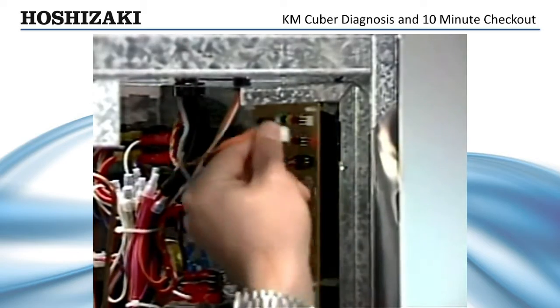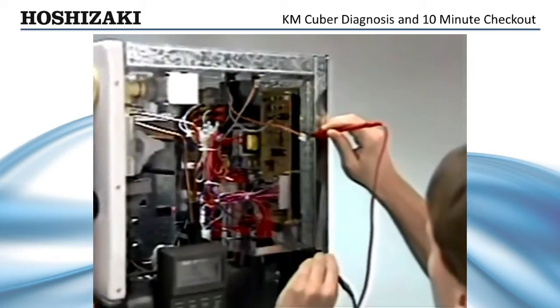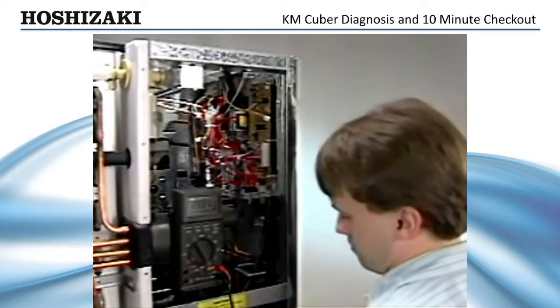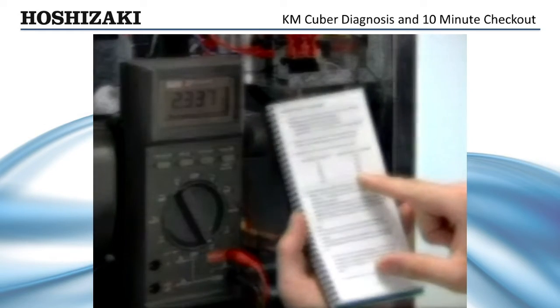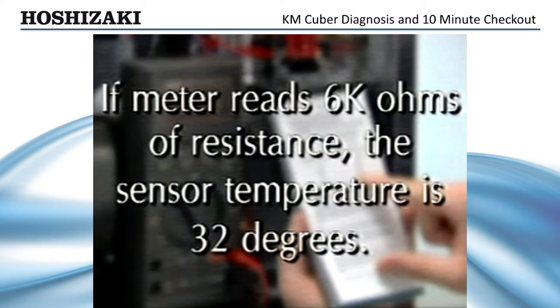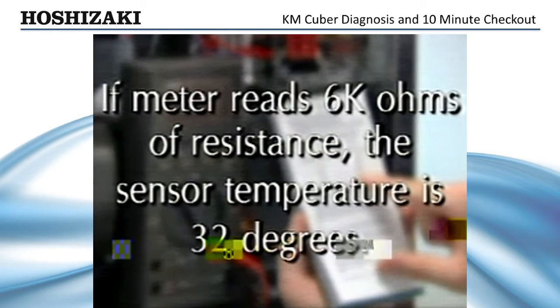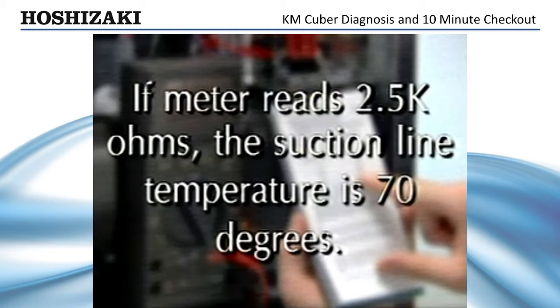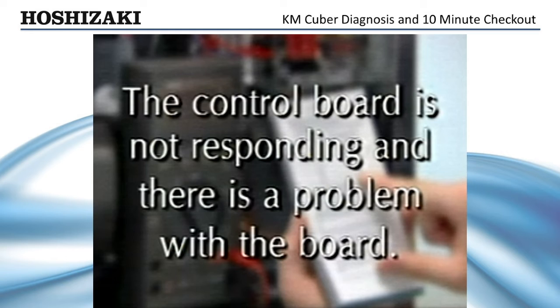If the harvest cycle does not end within 10 minutes, leave the machine running and unplug the thermistor. Check the resistance with your ohm meter and compare it against the temperature resistance chart in your Tech Specs book. For example, if your meter reads 6K ohms of resistance, the sensor temperature is 32 degrees; however, after 10 minutes in the harvest cycle, the temperature should be much warmer — this would indicate a refrigeration problem. In another example, if your meter reads 2.5K ohms, the suction line temperature is 70 degrees. Since that temperature is well above the normal 48 degrees needed to start the defrost completion timer, the control board is not responding and there is a problem with the board.